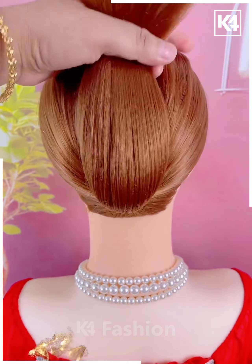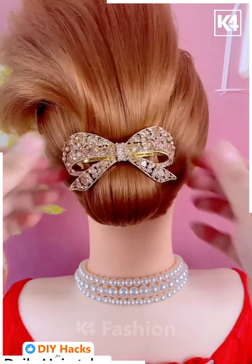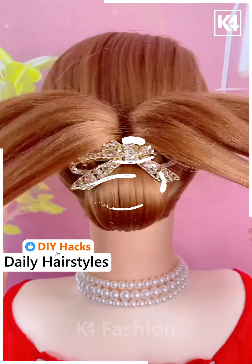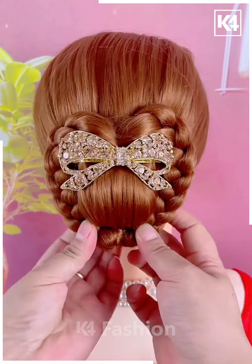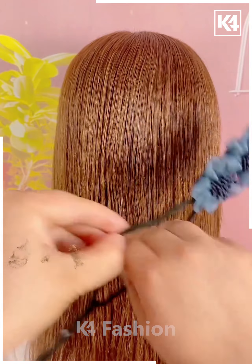Next, start off by tying a ponytail at the bottom, then lift it up and add a decorative clip to it. Taking the top portions of it, make two braids and then join the excess at the bottom. Pin it up using a bobby pin — this would be the final look.